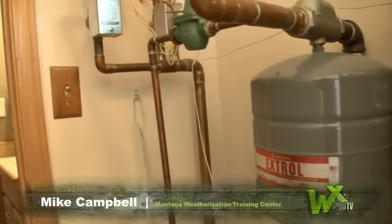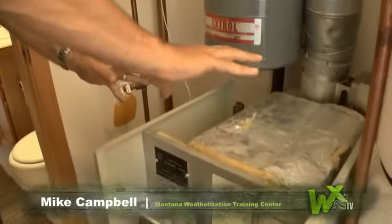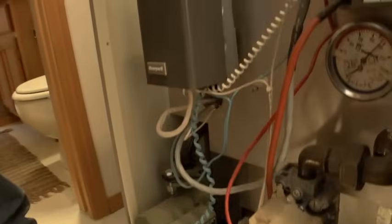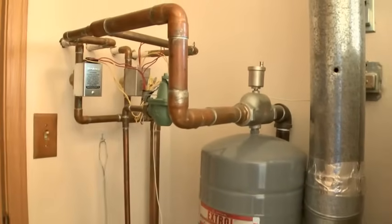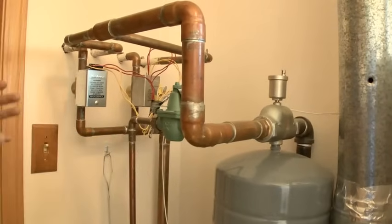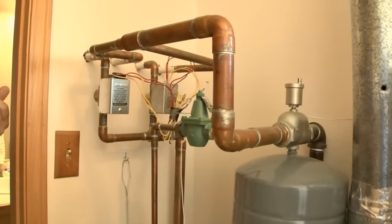It's important to explain the external components of a boiler. I try to split a boiler up into two parts: the boiler itself, with its own things you need to worry about, and then everything external to the boiler. This is a pretty simple system — a two-zone baseboard heating system.